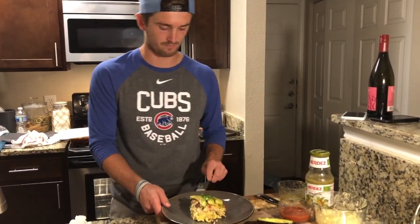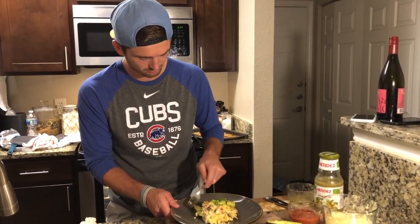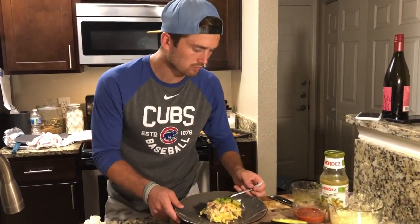And then, I'm a fan of salsa verde, so I poured that over the top. We're going to give it a go here, see how it tastes. Bear with me. No wine needed for that bite. Here we go.